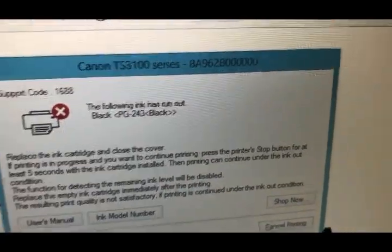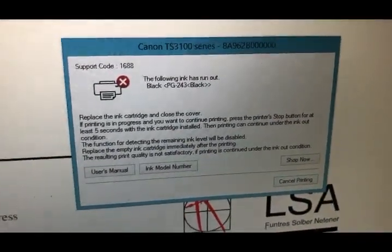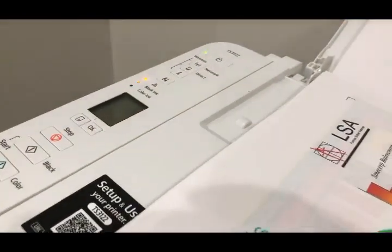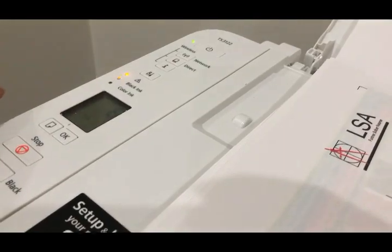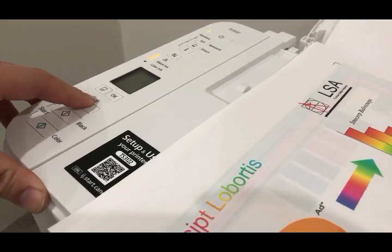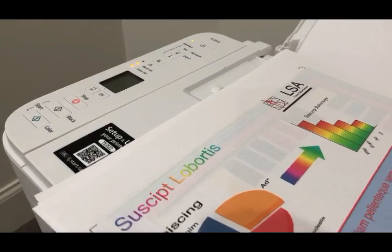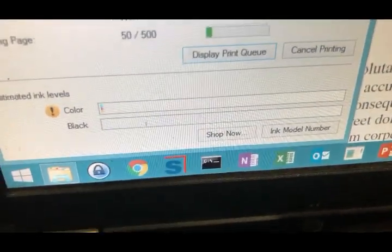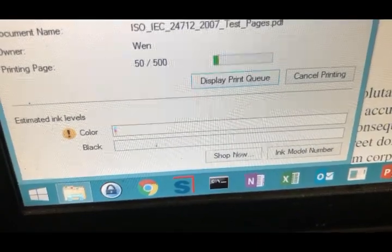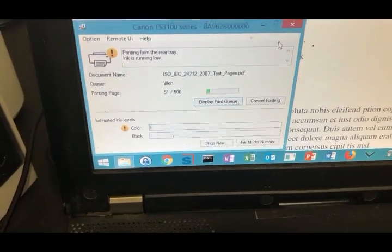Finally, the printer thinks the ink has run out, so it gives this error. The support code is 1688. What you want to do is do not close this window. Come here — you can see the black cartridge is flashing. You just hold the stop button for at least five seconds. You'll hear a click and the printer is back to working. You can see we reset the black cartridge — it doesn't have that exclamation mark anymore, so the ink monitor is turned off. The black cartridge can work forever from now.